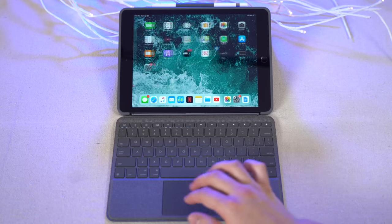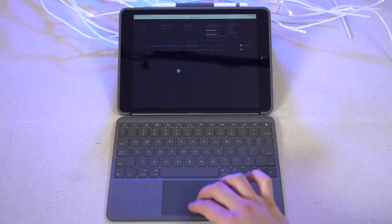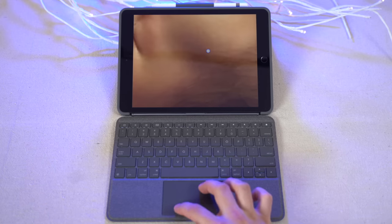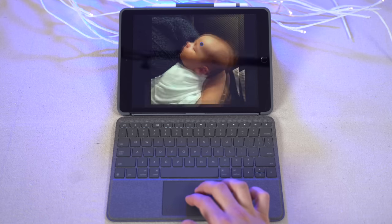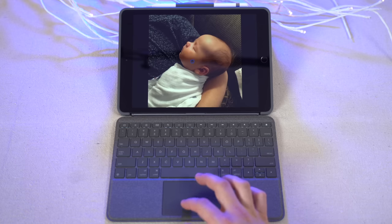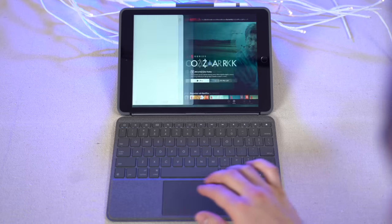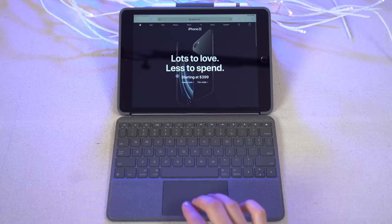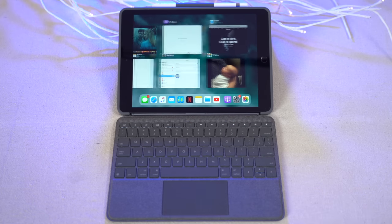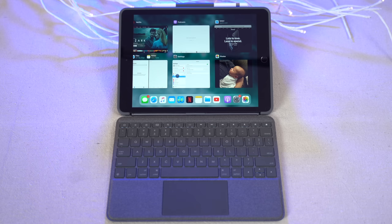Perhaps the most important thing to learn about the trackpad is the gestures — once you get the hang of them, your productivity will go through the roof. Use two fingers to swipe left, right, up, or down. On the home screen, swipe down with two fingers to access Spotlight Search. When viewing a photo, pinch with two fingers to zoom in and spread to zoom out, or double-tap any section to zoom into it. Use three fingers and swipe left or right to switch between recent apps, or swipe up to get to the home screen — and hold those three fingers up without lifting to quickly reach the app switcher.